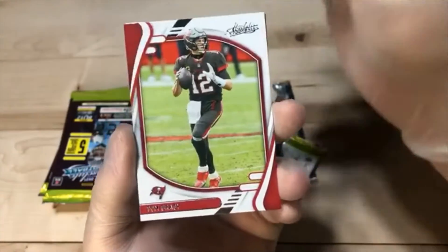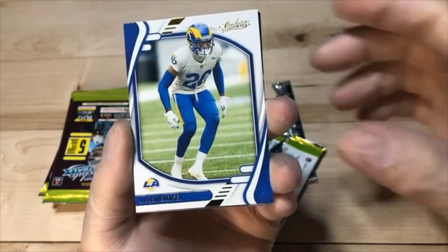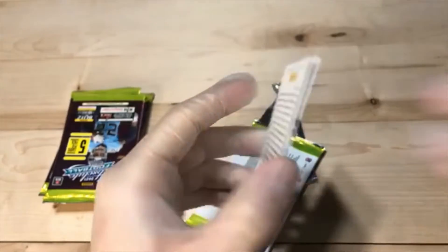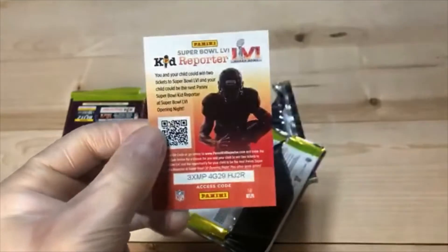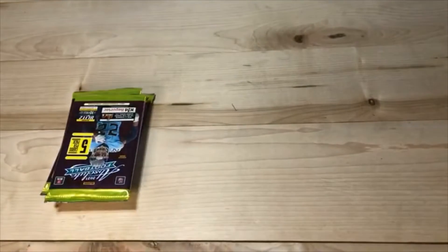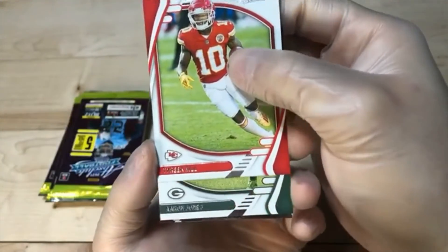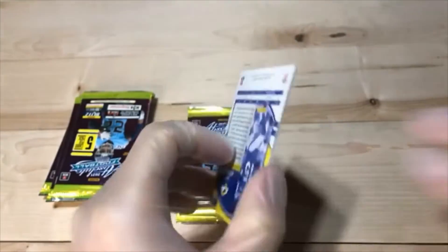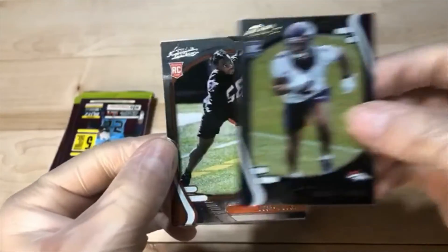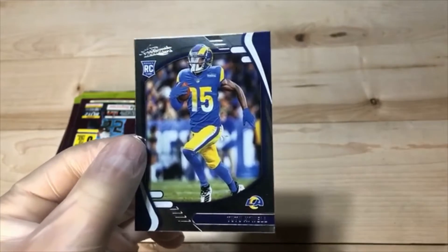We got Julio. Brady for the Bucs. Parallel Ramsey. Chauncey Golston. And Kawhiti Pei. We got Tyreek Hill. Aaron Jones. We got Sertan parallel. Joseph Asai. And Tutu — lots of Tutu.